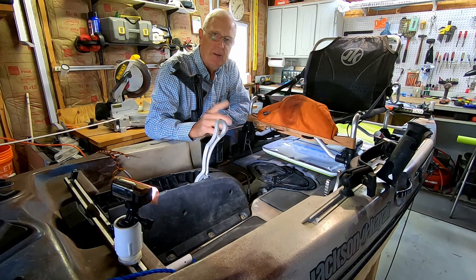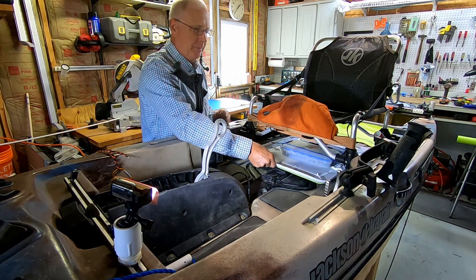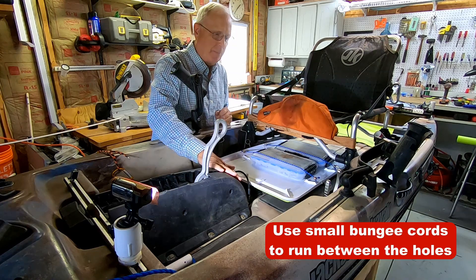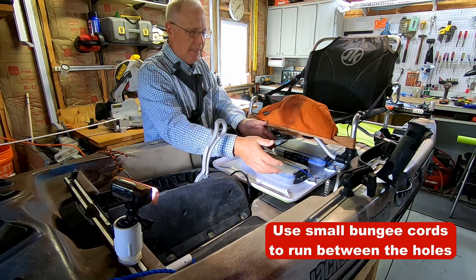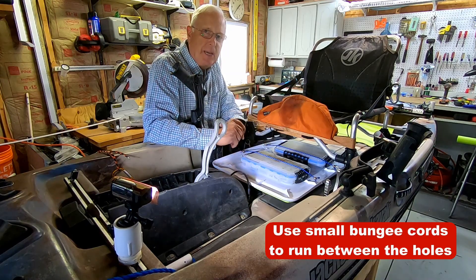All done — now let's see if we've solved the noise problem. Much quieter! And I love the fact that I can pull this all the way out to the front of my drive unit. You may notice that I drilled a couple of holes on either side, and I can use those to hold in the Plano boxes, just like the original tray had.